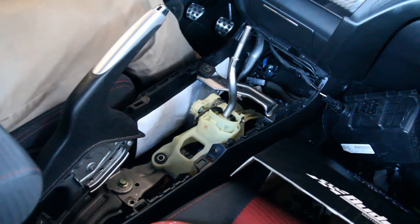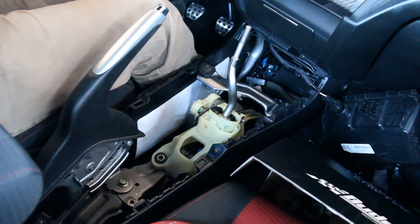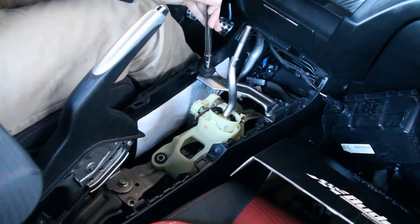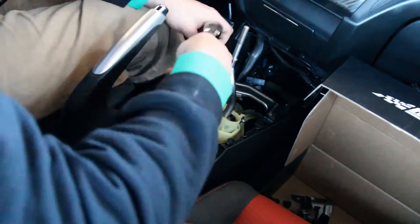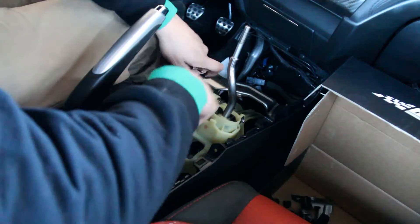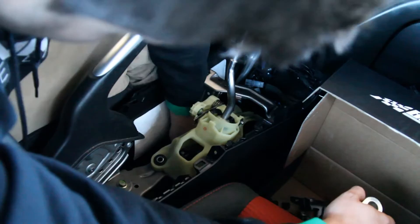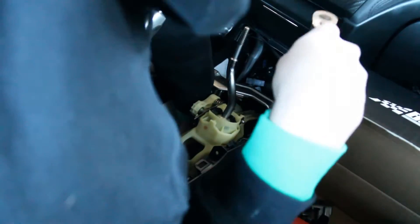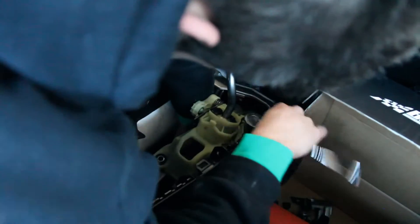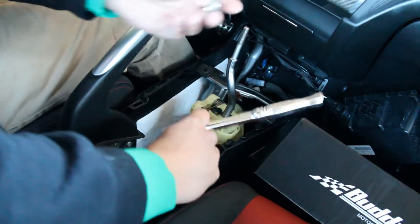I'm not in the mood to cut up my hands today, so let's remove that metal bracket. That's one done, two done, three done. A long extension really comes in handy here for the bolts down below. Hand-tighten first so you don't strip anything. And off it comes — that whole bracket assembly comes right off.